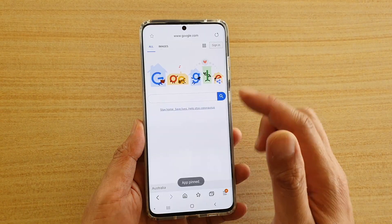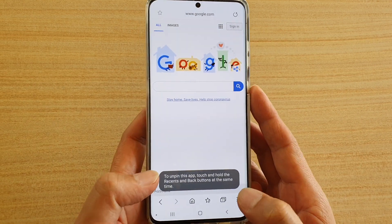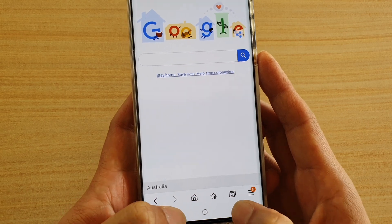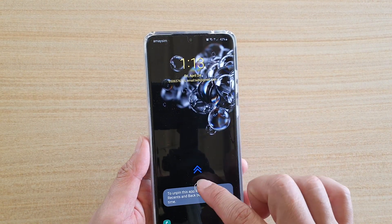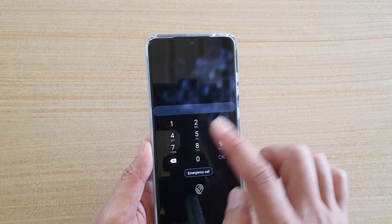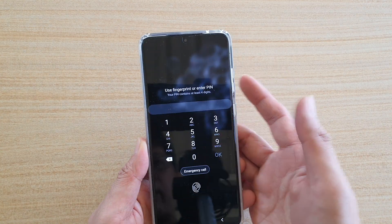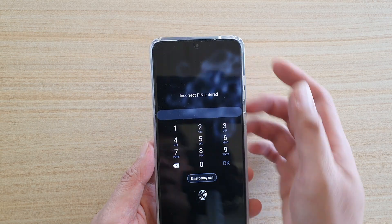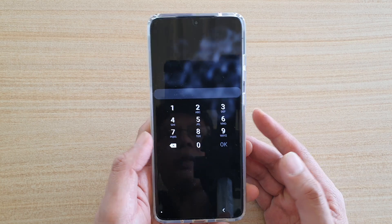Once the app has been pinned, you can see that if I try to unpin it — to unpin an app, tap and hold the Recent key and the Back key — it asks me to enter the fingerprint or PIN before I can unpin it; otherwise I cannot do anything. As you can see, if I tap on the Back key, it's locked and I cannot unpin it. I need to enter the correct PIN or fingerprint to unpin the app.